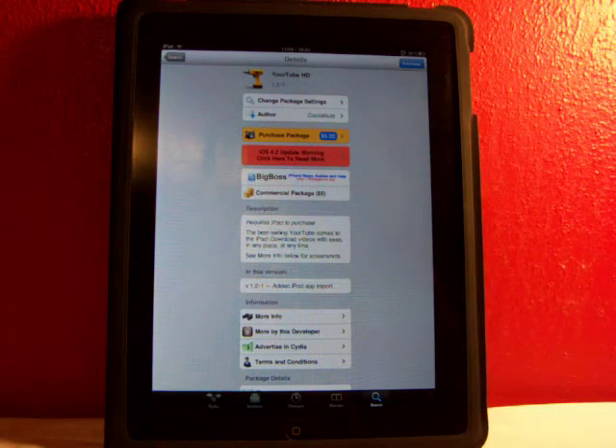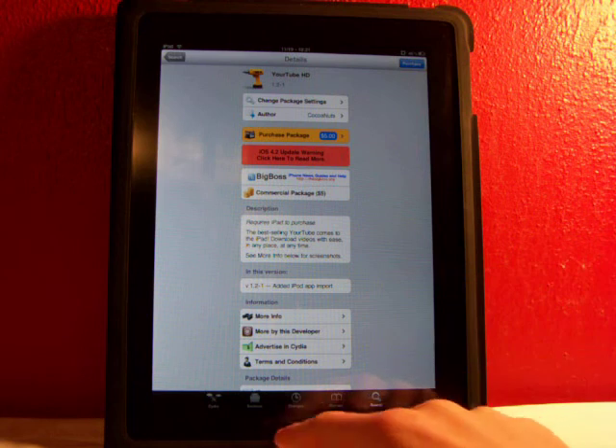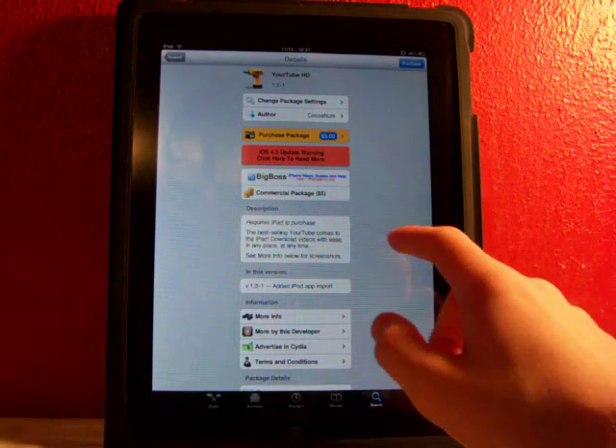What YourTube HD is, is a great tweak for your iPad. It lets you download YouTube videos and put them in your video player on your device.